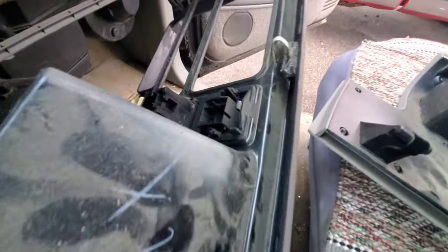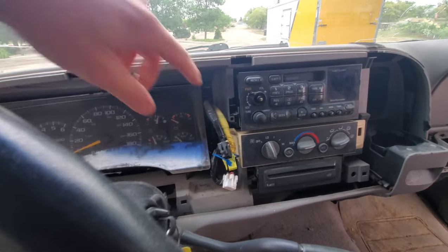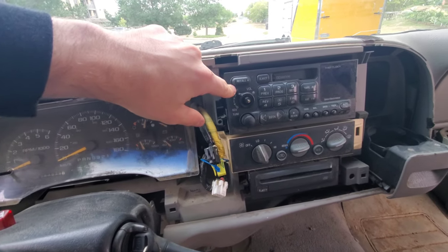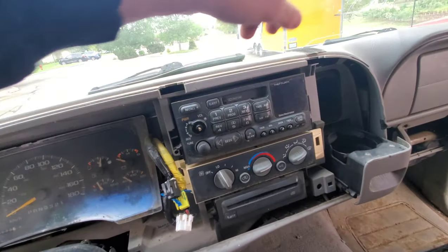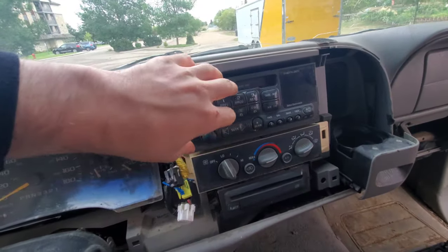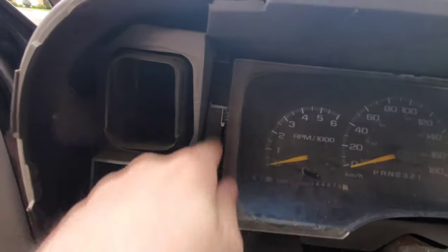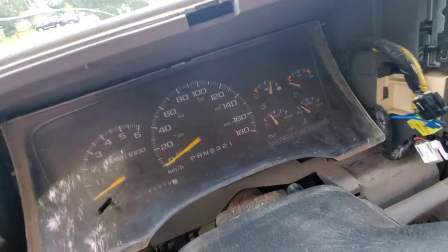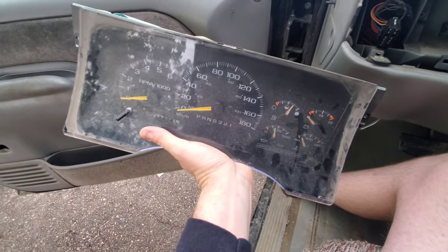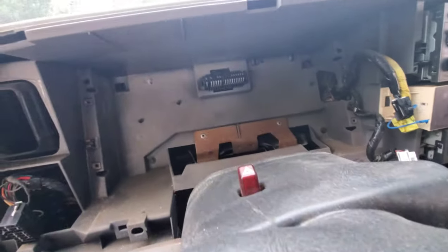Just be careful not to break those clips. While we're here we want to pull out the radio because the antenna cable is all tied into the back here and you want to feed that out. So the radio comes out, and then the cluster — the cluster has four 7mm bolts on each side and it just pulls straight out.